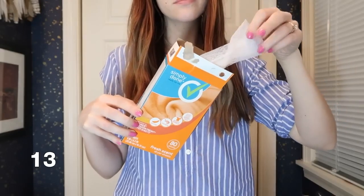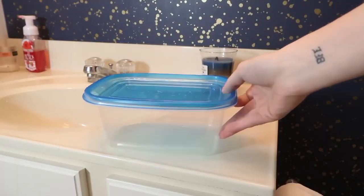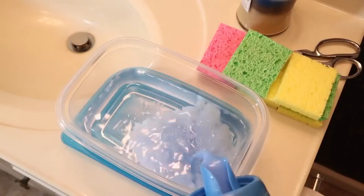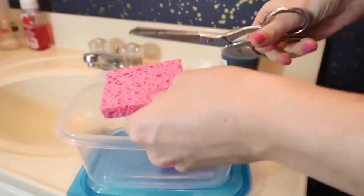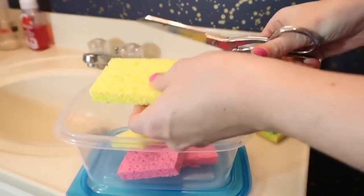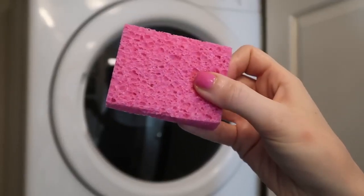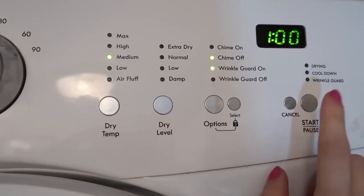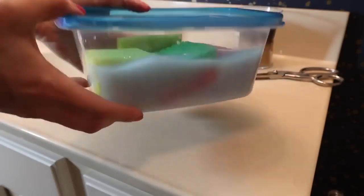Did you know you can make your own dryer sheets? I love this because it's more sustainable and saves you money. Just take a Tupperware, mix it with water and some fabric softener, then take some sponges — the kind without a scrubby back, I get mine at the Dollar Tree. Cut these in half and let them soak in the mixture. When you're ready to put clothes in the dryer, grab one of these sponges, throw it in, run your dryer as normal, then take the sponge back out, put it back into the solution, and you can reuse these dryer sheets over and over again.